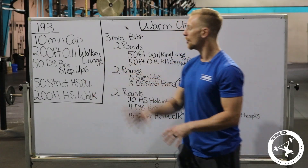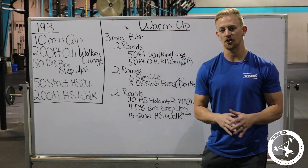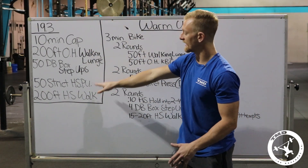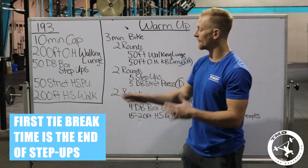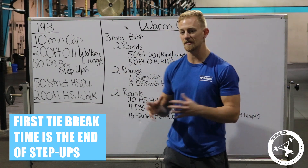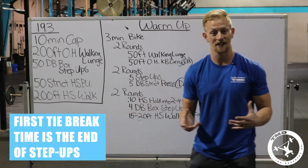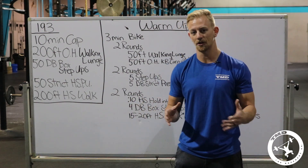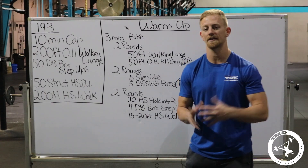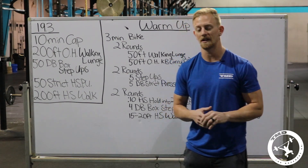Let's talk about who this workout affects and how to approach it based on your skill level. If you don't have a strict handstand push-up, do everything you can to get there as fast as possible — it's probably not the day you'll get your first one, so you might consider scaling. The scaled version is elevated handstand push-ups on a five-inch mat, which is no joke. Make sure you go to games.crossfit.com under workouts for the full 19.3 explanation.